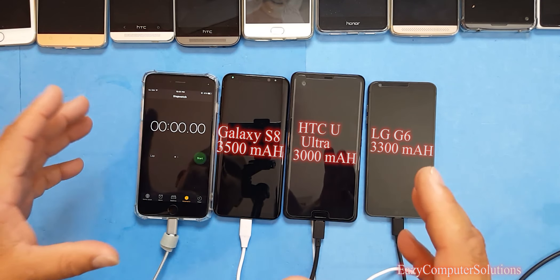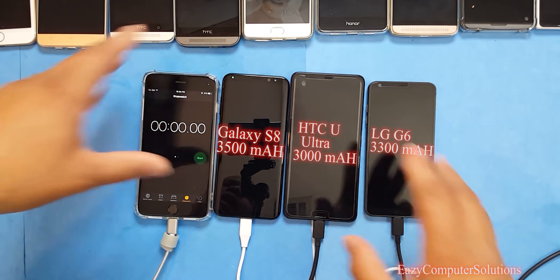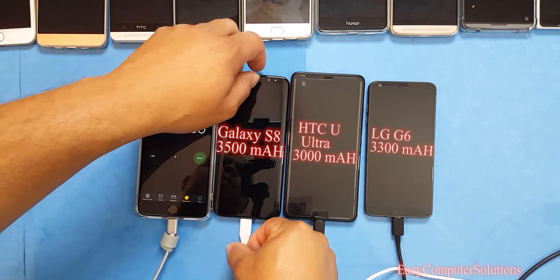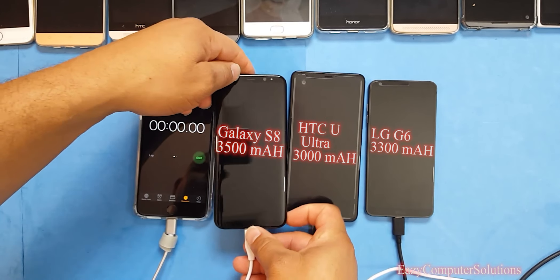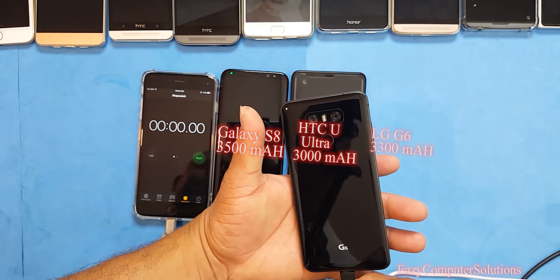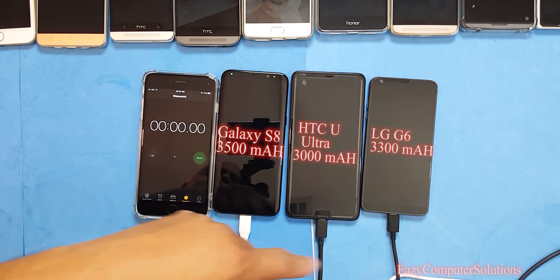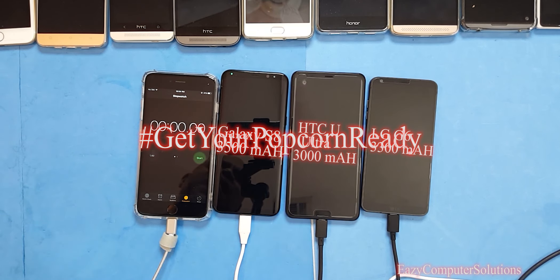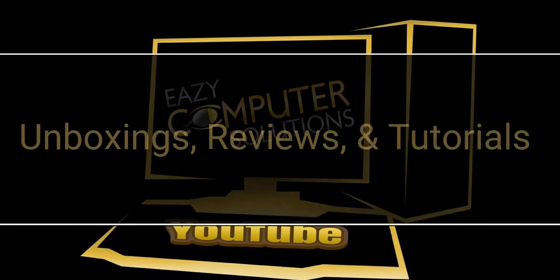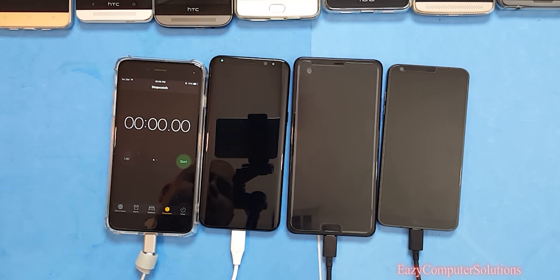What's up YouTubers, this is Eric from Agent Computer Solutions. It's that time again to do the ultimate battery test. Today I'm going to test only three devices — I've already done battery tests on a lot of phones, so check out my YouTube channel if you want to see your device. Today I'm doing the ultimate battery test with the Galaxy S8 Plus, the HTC U Ultra, and the LG G6.